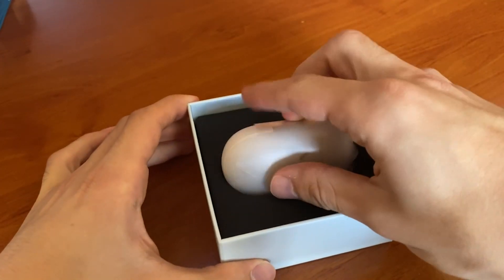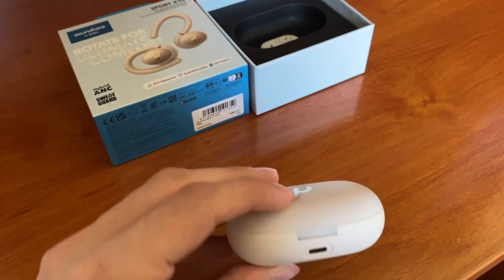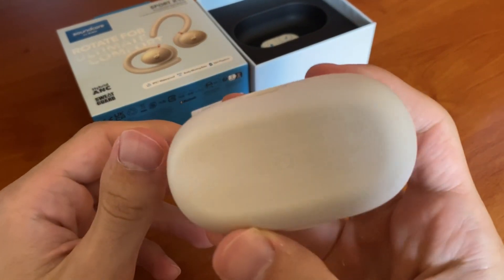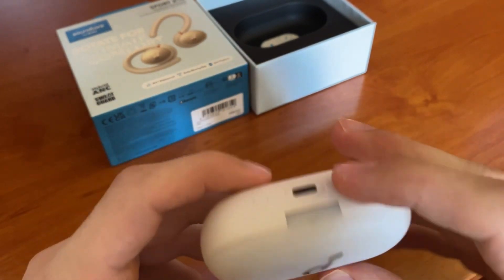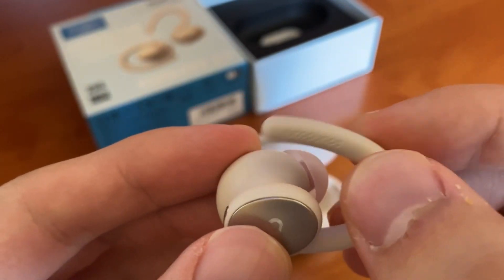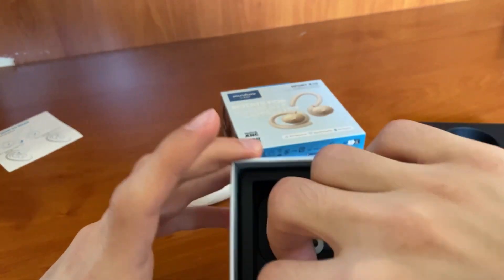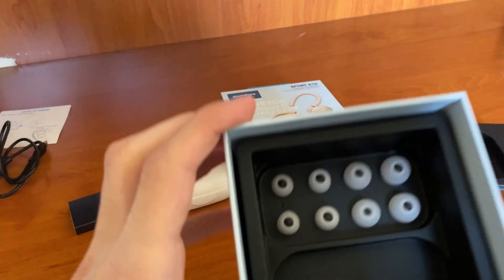So if you're somebody who works out, runs, or does all these crazy things and you want some good steady earphones, stay tuned to see if they're worth it. The box is no problem — just a normal box. The hooks are the main feature that made me choose them; they provide more stability. We also have different earbud sizes here for many shapes and sizes of ears.